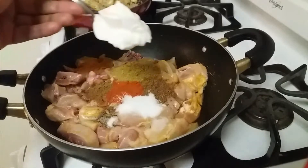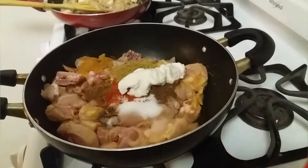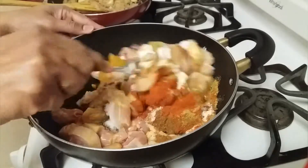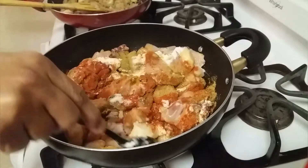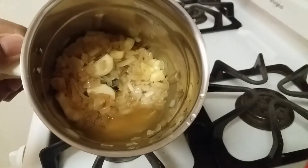Adding salt and curd two teaspoons. Now mix them well and let it marinate for 30 minutes. In the meantime we can grind the onions — add a little water and grind it like a fine puree.